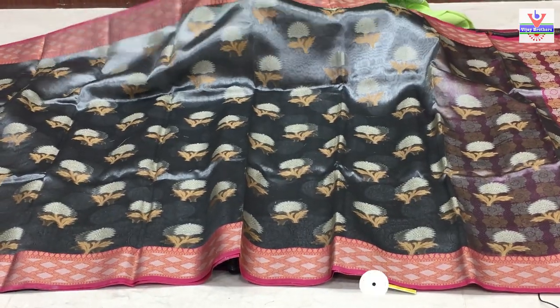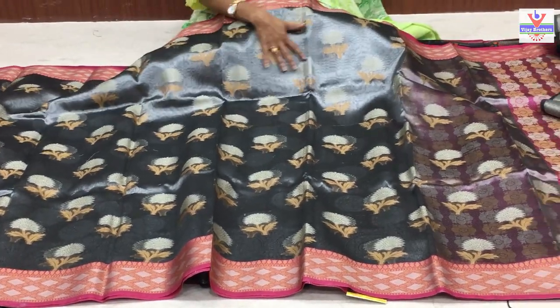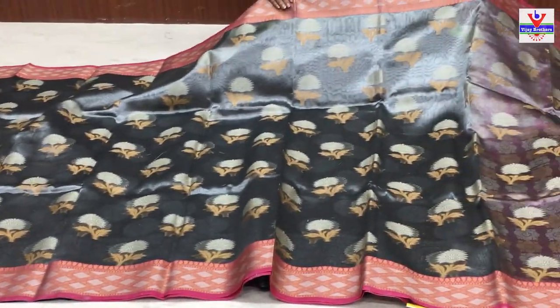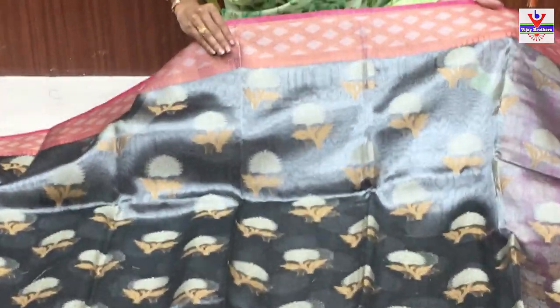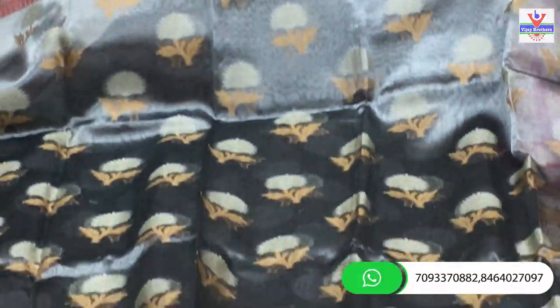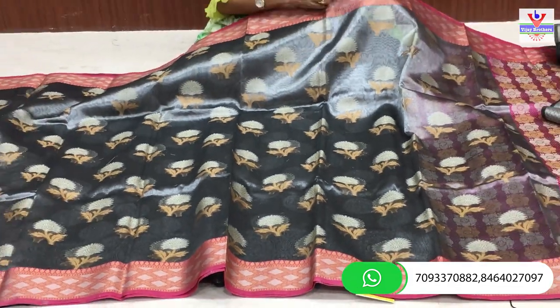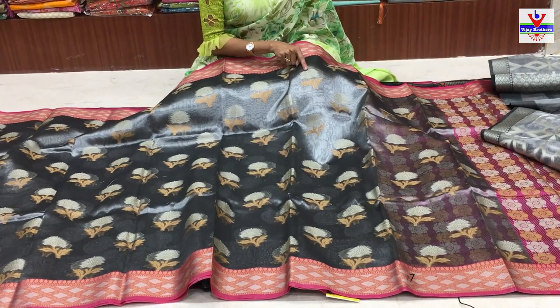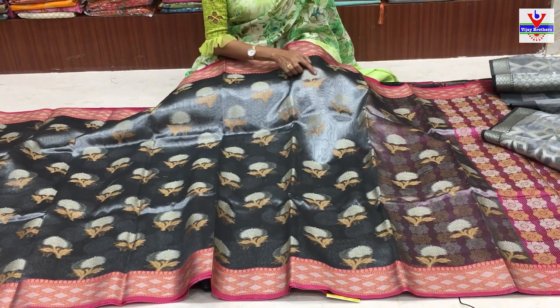Next saree - same gray color tissue background, kora arganja material lo. Two sides kuda equal border icharu - pink color lo gold color to small diamond design. Middle part lo one diamond design lo chakka ka silver color add chesaru. Idhi equal ka - two sides kuda same, middle part lo flower design change avutundi.